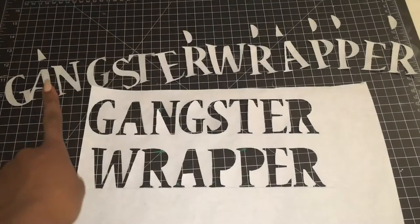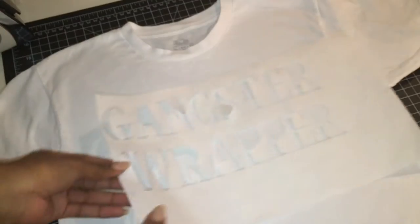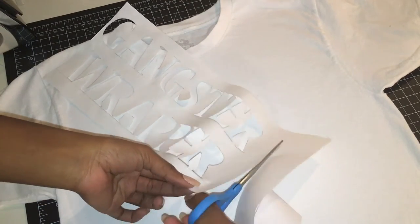At this point you can throw away all the letters, but don't throw away the insides of your A's, R's, and P's — you're going to need them later. Before you lay your stencil down, iron the t-shirt flat and also cut off any excess freezer paper you might have.